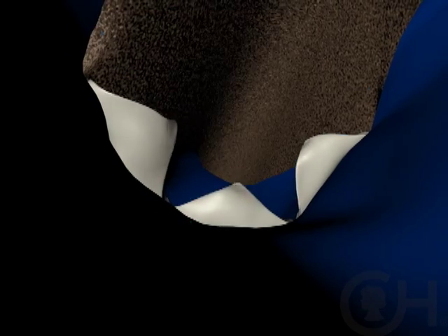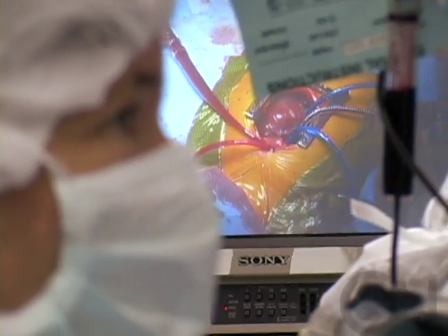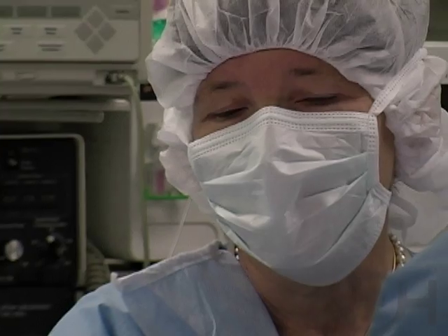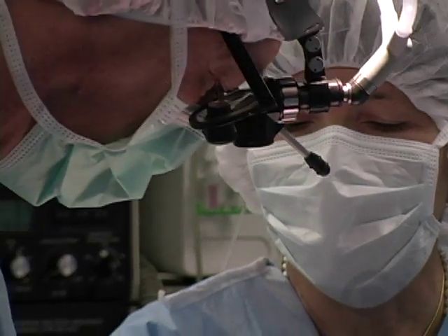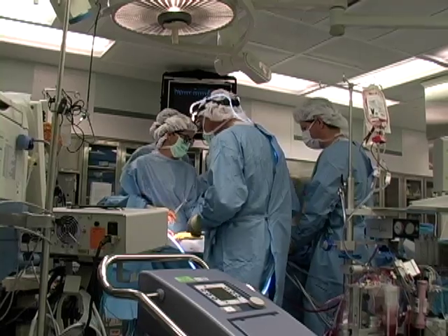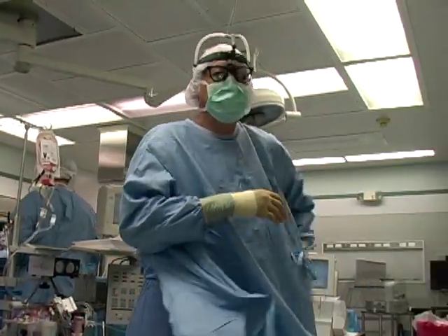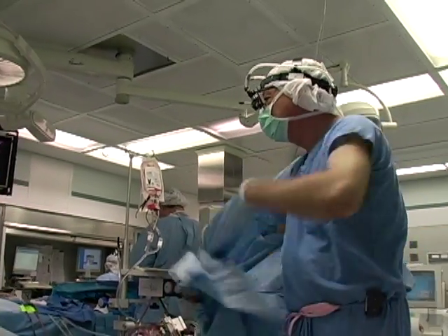Some babies will tolerate the transannular patch very well. Others will need a valve put in at some point in their life. After surgery, we'll make sure that the heart is working okay, that the blood pressure is okay, that there's enough oxygen in the blood, and that there's no bleeding. We usually leave a couple of small tubes inside the heart to measure pressures and give drugs, and two little blue pacing wires which let us change the heart rhythm. The baby will then come back up to the intensive care unit. That operation nowadays takes about three hours from start to finish, and the actual repair inside the heart takes only about 30 minutes.